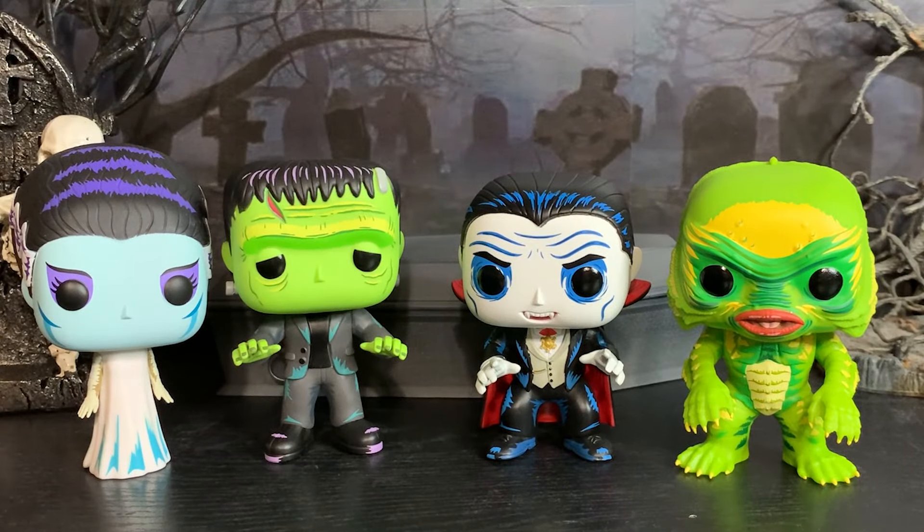So that's really all I have to say. If you like Funko Pops and you like Universal Monsters, these are a great way to get into the Halloween spirit. If you don't like Funko Pops or Universal Monsters then these aren't for you, but I do have something that I want to show you.